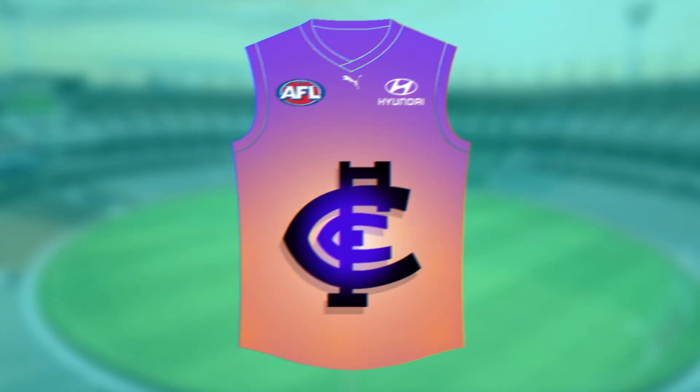Next up it's Carlton. For some reason when I was thinking about doing this video, I thought about Carlton and I thought orange and purple would go well together. So I've jumped on and tried to redesign it — an orange and purple design. I've added a little effect on the Carlton logo and also given it a drop shadow, and I reckon it looks really, really slick. For some reason I could maybe see the Blues wearing this as a special promo jumper.